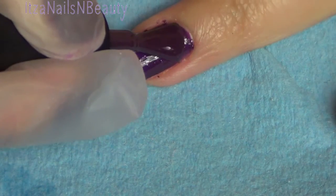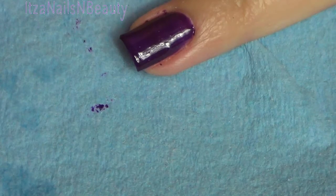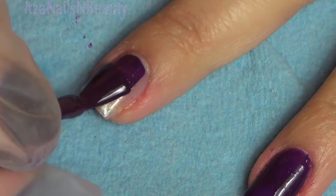Make sure when you pick up that brush with the gel it's thin, not too thick, because gel polish has a different consistency than regular nail polish. Therefore if you apply the brush with too much product, too much gel, it's not going to cure properly.